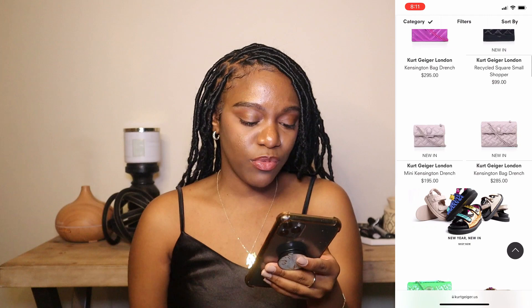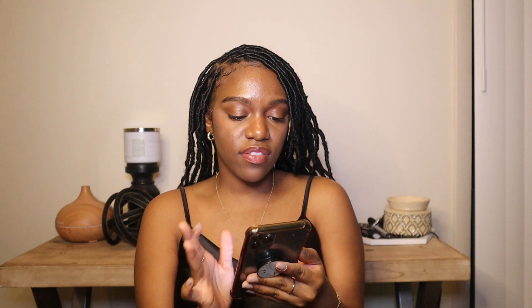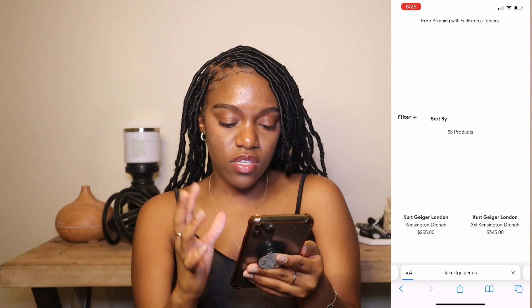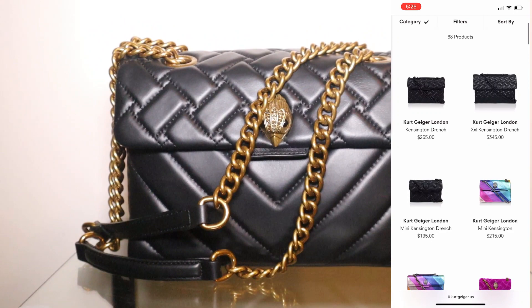They have bags with some sequins, I see some green on here, and I really do like Kurt Geiger because they have a bunch of different styles. When you click the home screen and click on bags, they have a variety: crossbody, Kensington, mini bags, short ditch bags, shoulder bags, tote bags, wallets. The bag I'm reviewing is the Kensington.